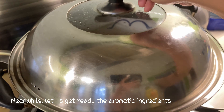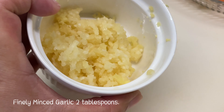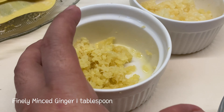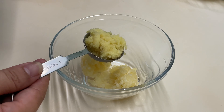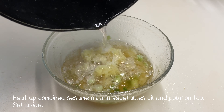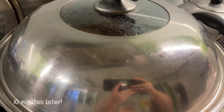Meanwhile, prepare the aromatic ingredients: 2 tablespoons of finely minced garlic and 1 tablespoon of finely minced ginger. Heat up a combined mixture of sesame oil and vegetable oil, pour it on top, and set aside. After 10 minutes the fish should be done.